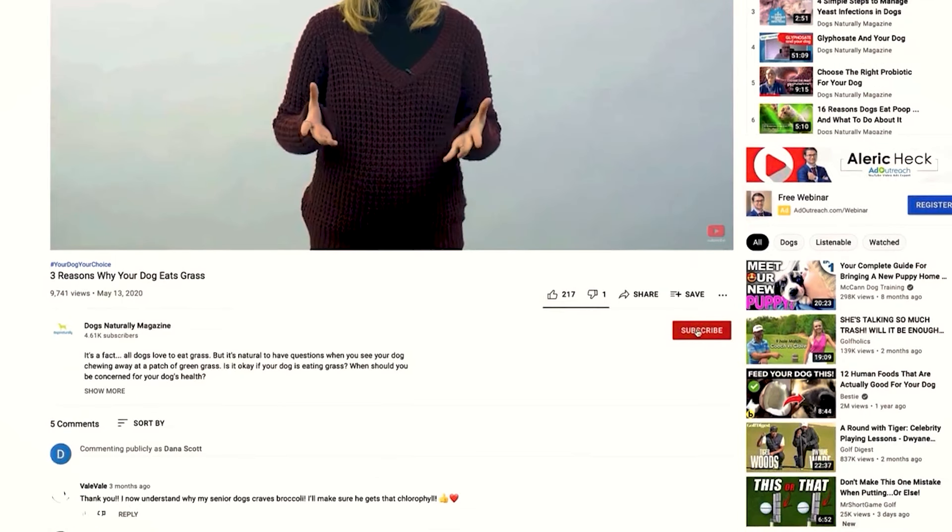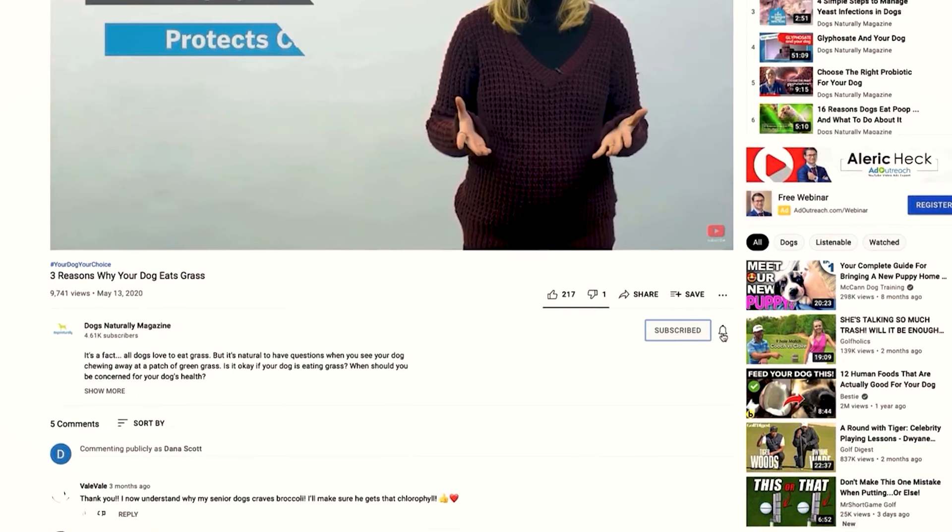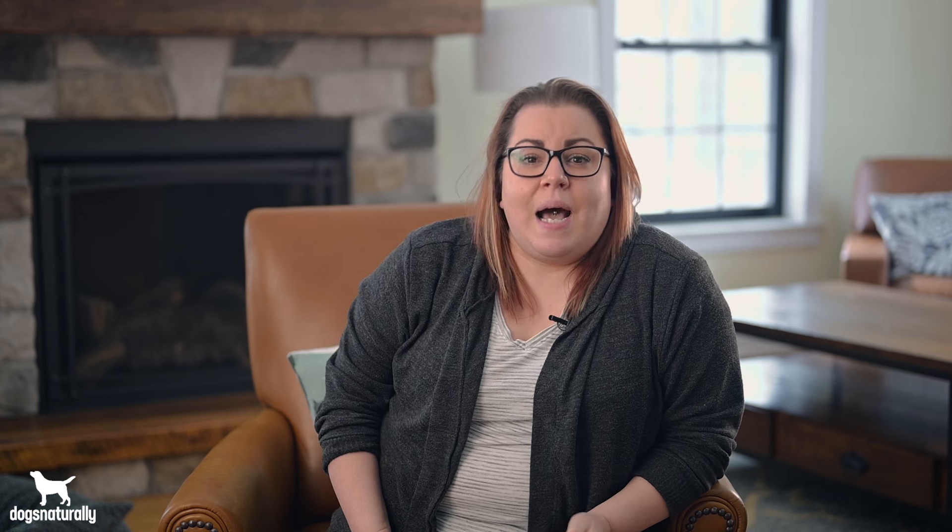Before we get started, make sure you subscribe to this channel and if you're on YouTube click the alert notification. I'm Vanessa from Dogs Naturally and I'm about to tell you what interdigital cysts are, what breeds are most susceptible, and three ways to treat them at home.